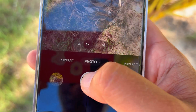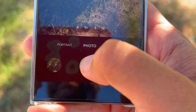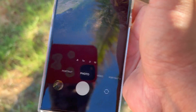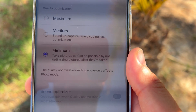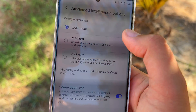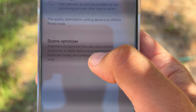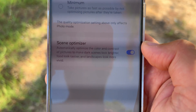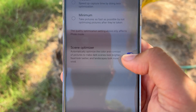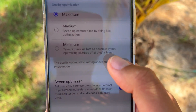I can just keep shooting and my buffer never fills up. It's worth mentioning that when using the minimum setting, the scene optimizer is turned off. If you go for maximum quality, you can re-enable the scene optimizer, which optimizes color and contrast to make dark scenes look brighter, food look tastier, and landscapes look more vivid. It's great that you can choose maximum quality and still turn off the scene optimizer.